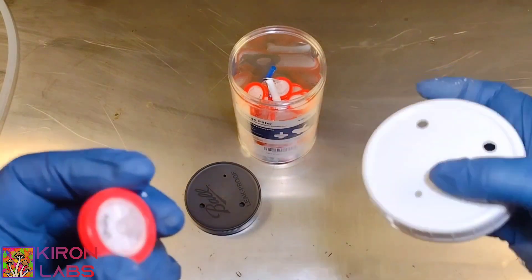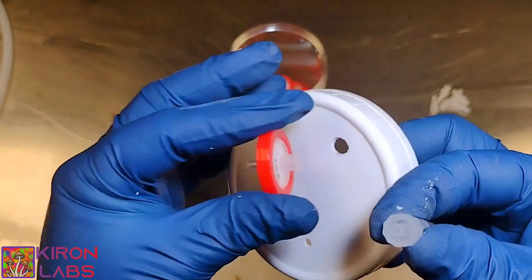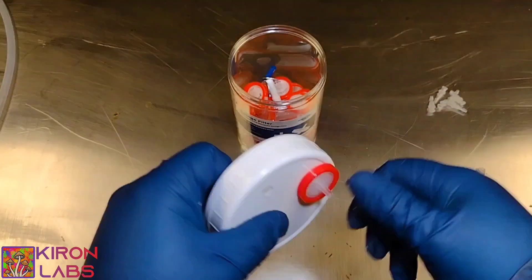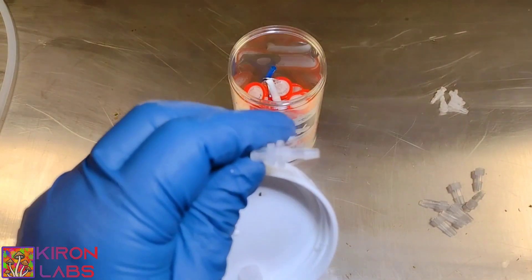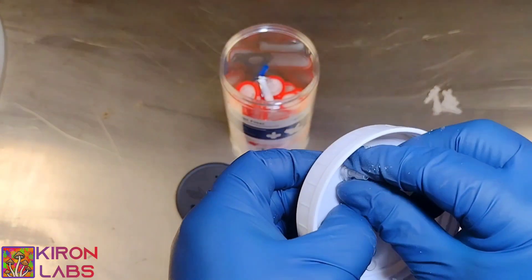Let's go ahead and grab our syringe filters. This will be used as our gas exchange. Here is us dry fitting all of our parts together — this is what it's going to look like when you do it.